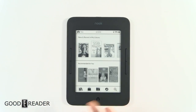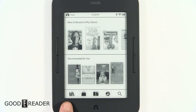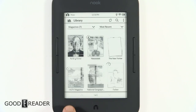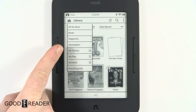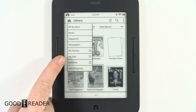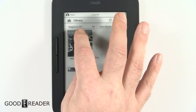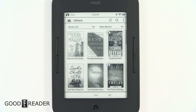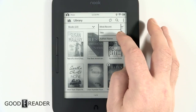When I first saw this I thought it looked three or four years old, but what's inside definitely is not. The main UI has updated iconography compared to previous generation Nooks. You can click to go to your library and sort by books, magazines, newspapers, shelves, files, archived items and more. By default it shows the most recent, but you can also search by title and author name.